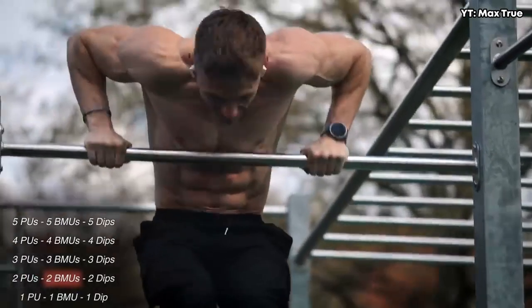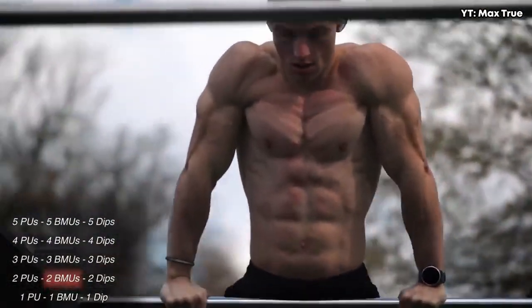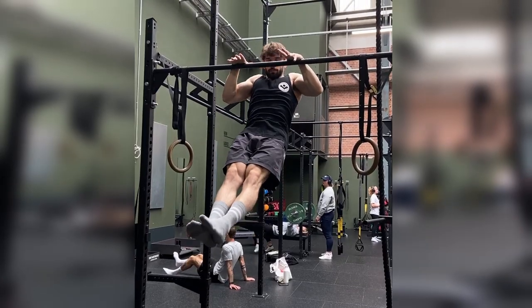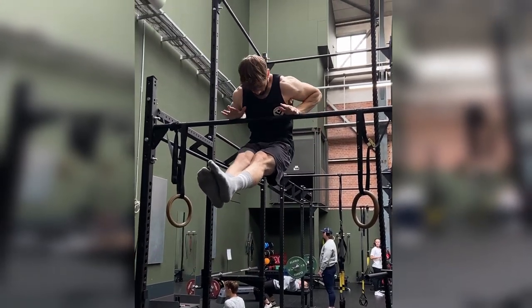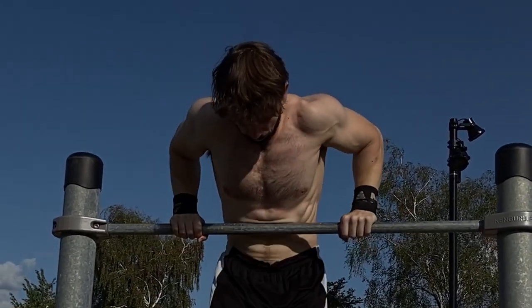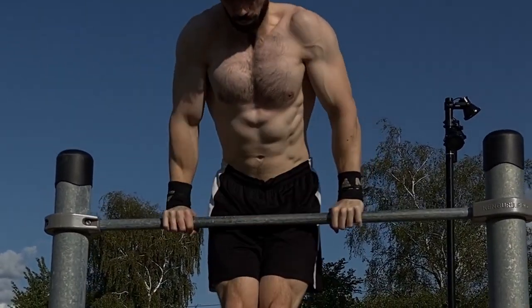You may be thinking, what about abs? I need a six-pack. My response is that calisthenics will be perfect, because the beautiful thing about every exercise being a compound exercise is that your core and abs will be worked in basically everything. You get a strong core by doing calisthenics, and fast.